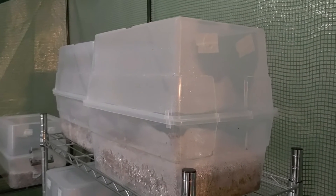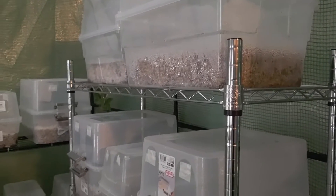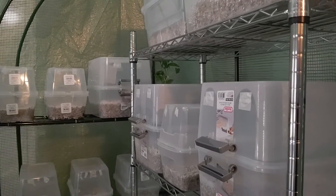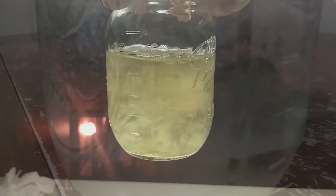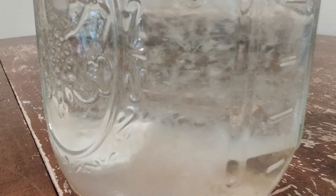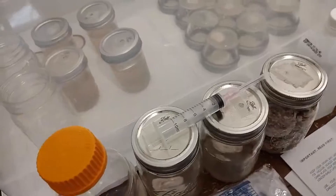Welcome back to Mycology Exploration. In this video I'm going to cover how to grow mushrooms at home from start to finish. It's going to be informative and you have a lot of choices, and I want to go over all those choices with you. It doesn't matter if it's gourmet or medicinal — when it comes to the type of mushroom you might have to tweak a few things, but this can be used for all types of mushrooms.